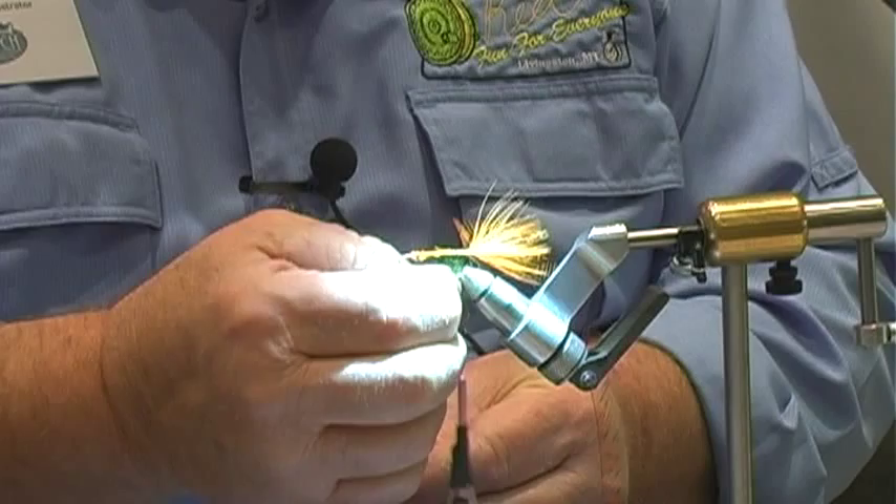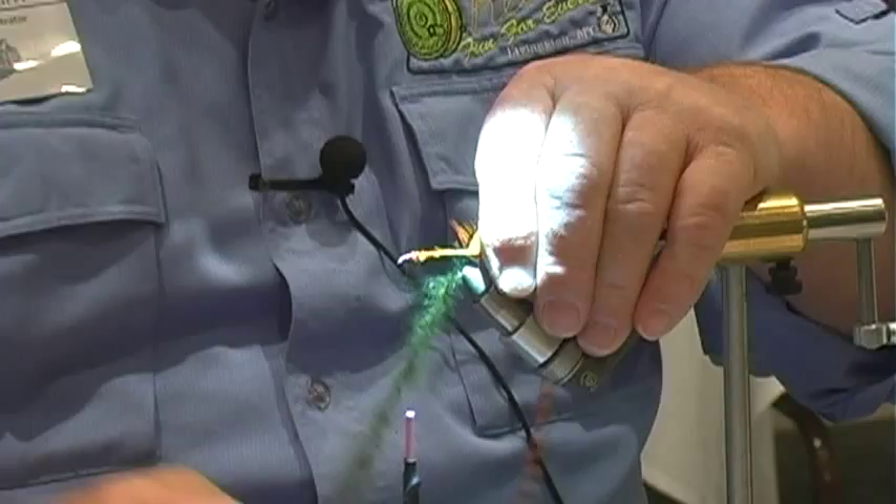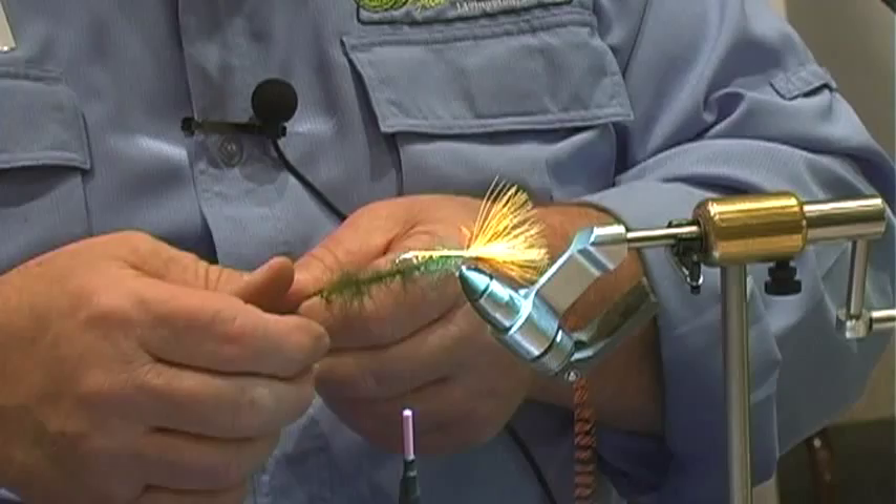Give the dubbing loop a spin — just a small spin. Now we're going to even it out; there are a couple of places that will be a little too heavy, so we thin it out a little bit.